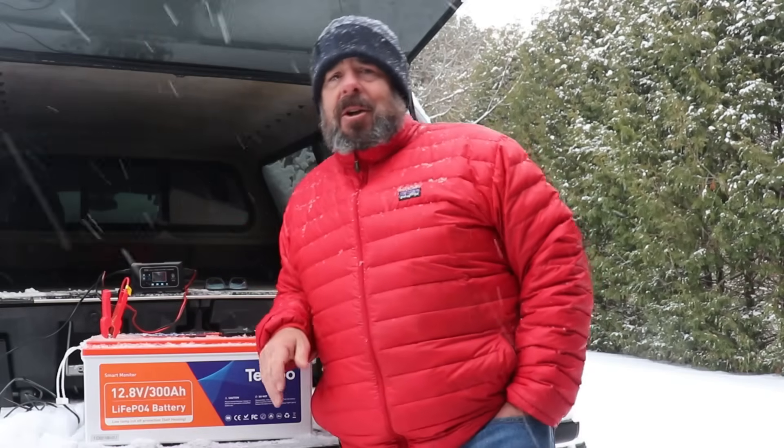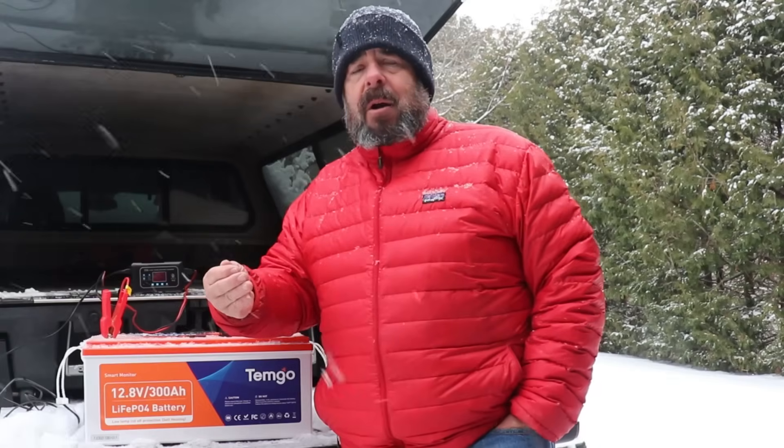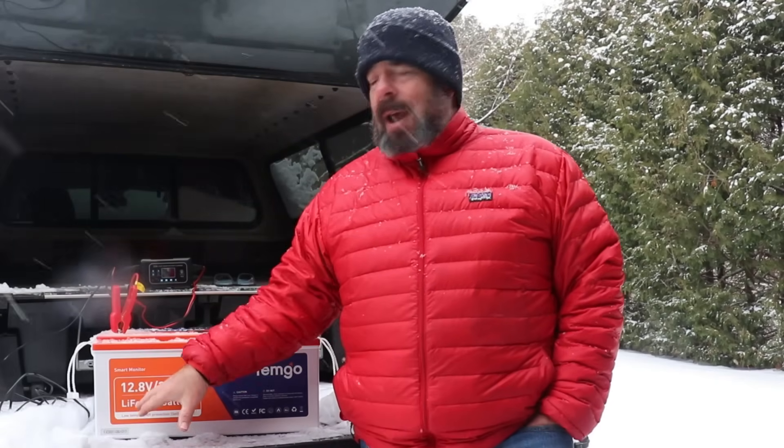One thing to note about the heating pads in this Temgo battery is that they require at least 10 amps of power to engage. Depending on conditions, you're likely not going to get that from solar alone — you'd need to be on shore power as I am right now. With this 20 amp charger, 10 amps were used for heating the battery first, and once it was warm enough a full 20 amps were then used to charge the battery.